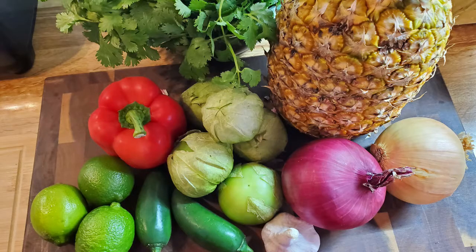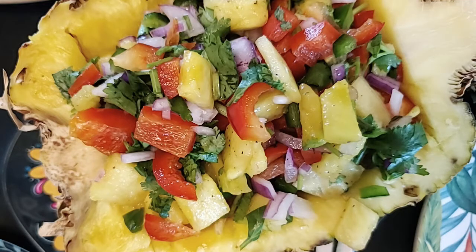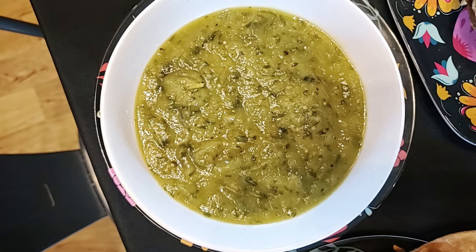Hello everyone. Today we're making two salsas. One salsa is going to be very much like a pico de gallo, other than it's made with pineapple and a couple of other ingredients you won't find in a pico. The second salsa is going to be a hot roasted salsa made with roasted pineapple and tomatillos and all the other vegetables you would traditionally find in a green salsa or salsa verde. Enjoy yourself today — stick with me and let's see what we can get into.